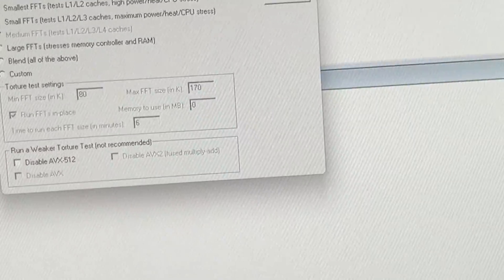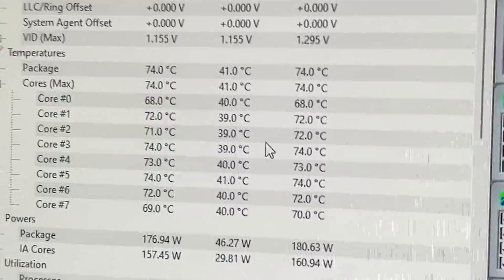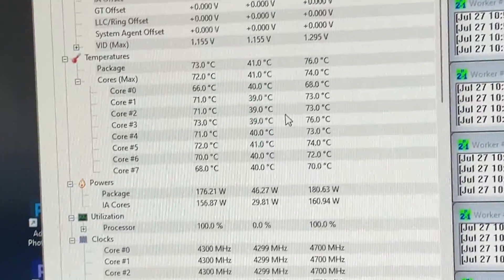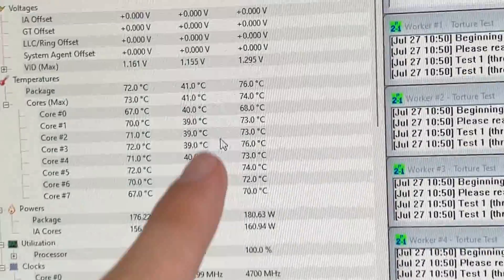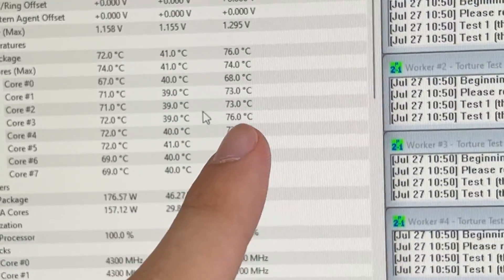Now let's start Prime95 small FFT and let's see our temperature. My CPU is, of course, undervolted. We'll give it a couple of minutes to stabilize and then we'll see what our maximum temperature is. I can already tell it's about 76 degrees — it's not going up anymore. So let's keep that: 76.